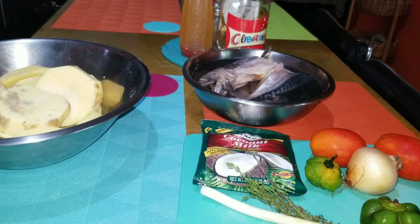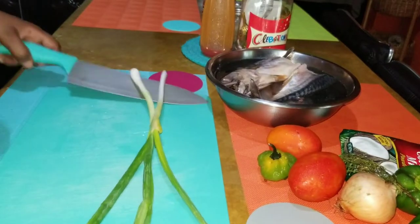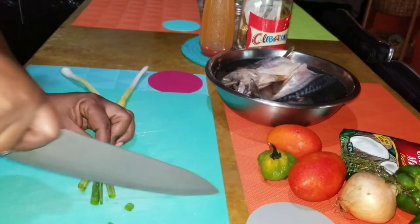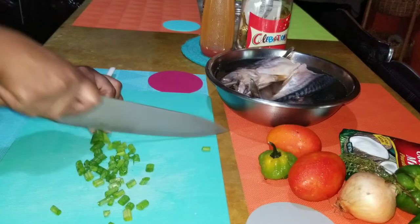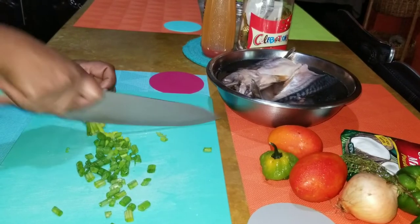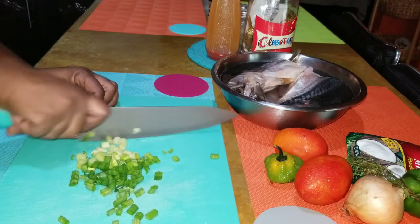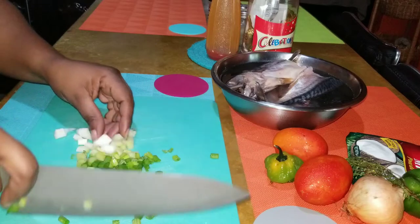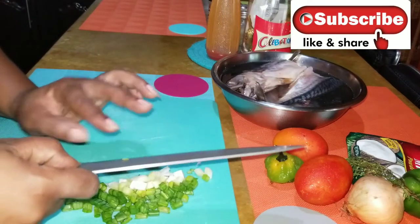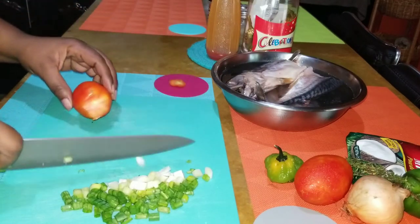My salt mackerel is over here, so I'm going to go ahead now and cut my seasoning. I'll start with my green onions - I like to start up here and just cut these into small pieces. If I was making curry chicken or something I'd crush these with the end of the knife, but because I'll be putting them in the rundown I'll just give these some cuts. Then I'll move ahead to my tomato.